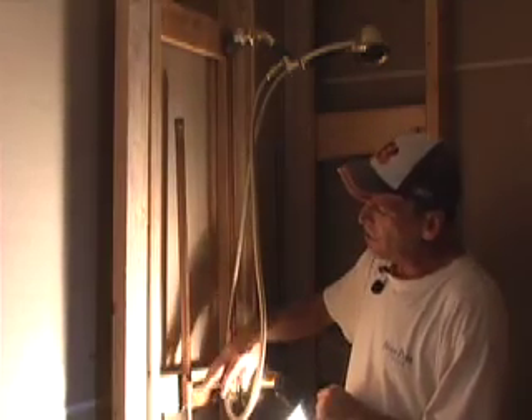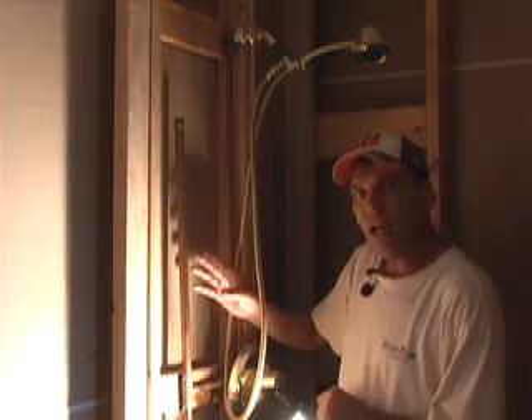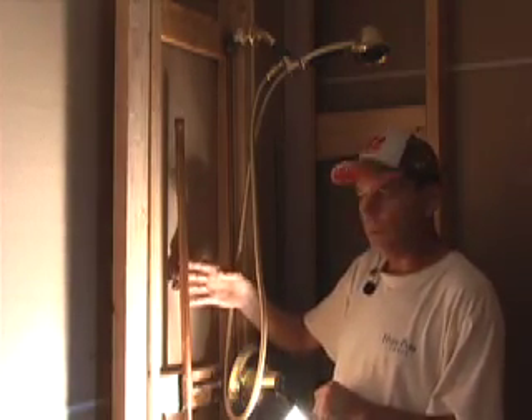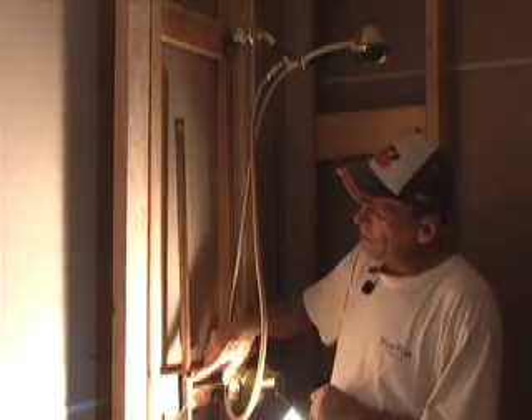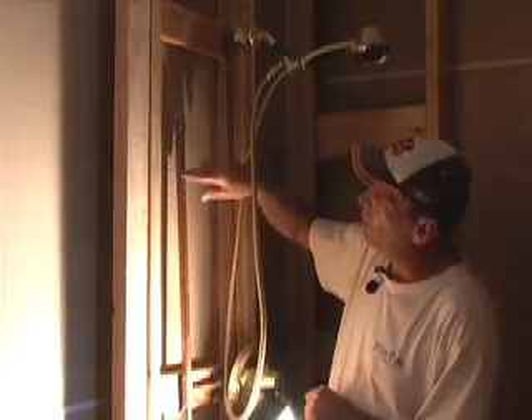I just wanted to let you know that over time, if you live in a house and the pipes have been pretty quiet and you've never had a problem — over time the air will slowly bleed out of here and these will slowly fill up with water.